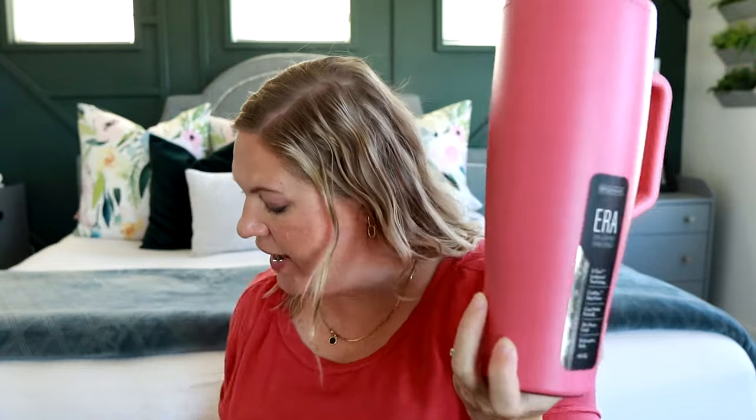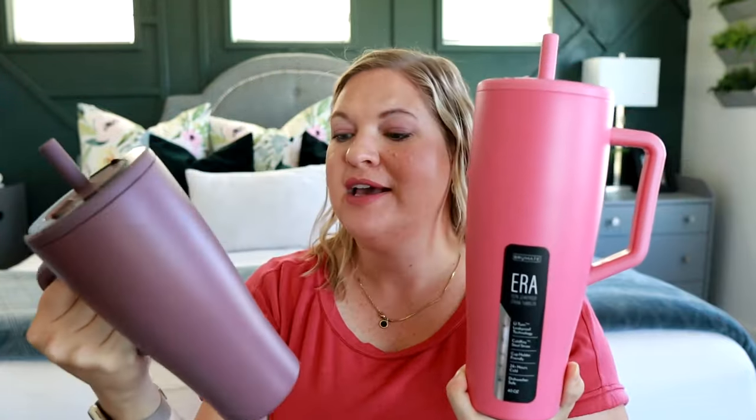Oh — it's magnetic! That is so cool. You guys know I love magnets. It just pops right back into place and then you slide it with the U-turn technology. I don't think I've ever tried a steel straw before, but apparently it's supposed to keep your drink nice and cool. This is the 40 ounce, but I love that this one comes in a 40 ounce and also a 30 ounce option, so if you wanted something a little bit smaller you have two size options and lots of cute colors to choose from.